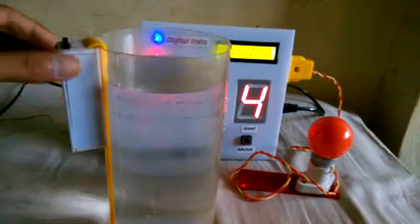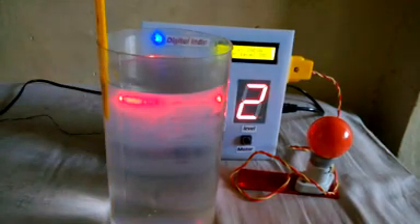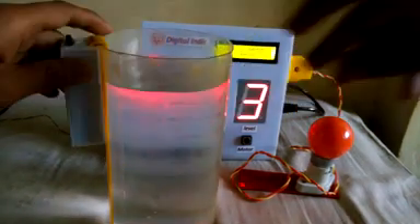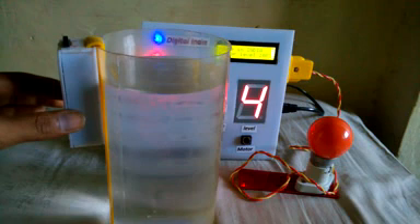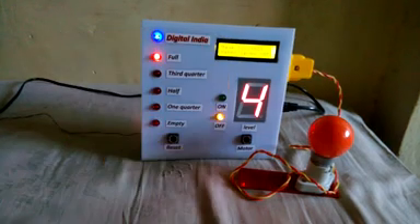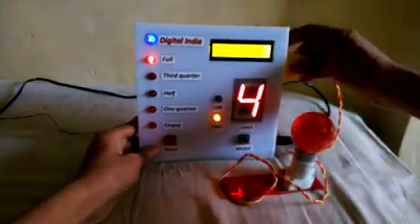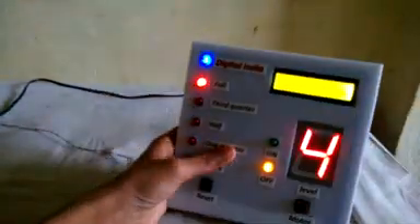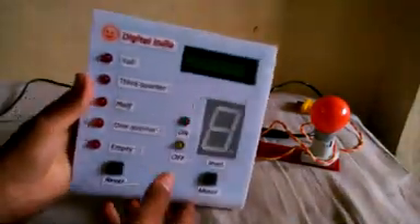This is the receiver, and you can place it anywhere within 500 feet — that means up to 40 floors. There is a switch beside it to turn the system off.